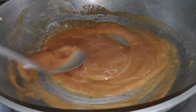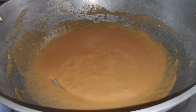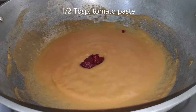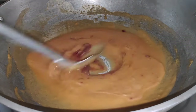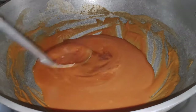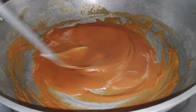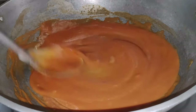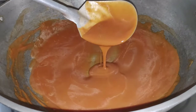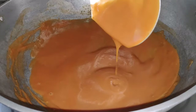Stir until all the stock is added. Add tomato paste and your preferred seasonings and spices. Add more stock if needed and cook until it thickens. Demi-glace is one of the famous derivatives of espanyol.